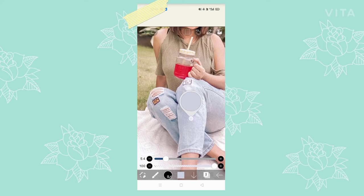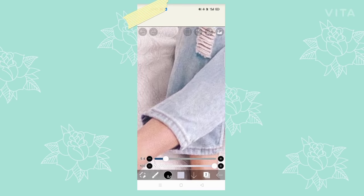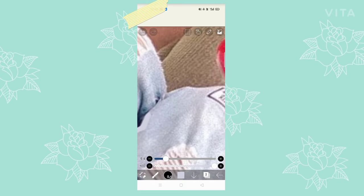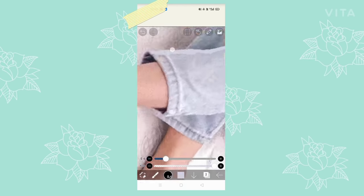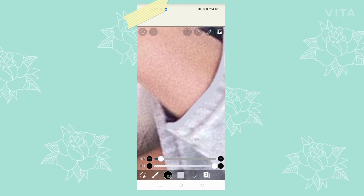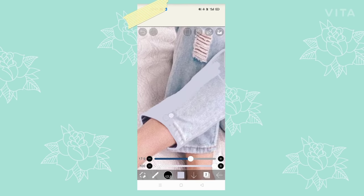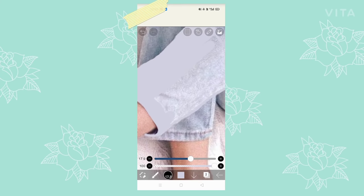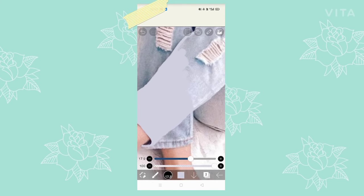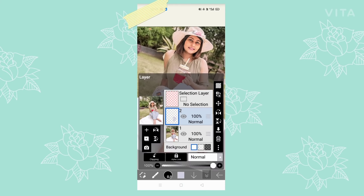If you long press on any part of the picture, it will pick the color from that part. What you basically need to do is make the brush small and start outlining that part, and after that make the brush bigger and fill it in. That's about it.